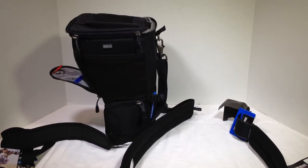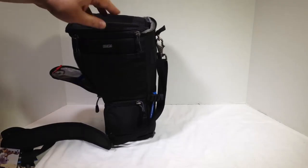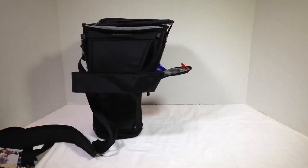Very brilliant idea. Be sure to check them out at thinktankphoto.com, one of my favorite companies. Check out the Digital Holster 50 Version 2.0 and the other Digital Holster versions. Watch for me wearing this at South by Southwest — taking some photos and using our lenses. Thanks for coming by thechrisvossshow.com. Give us a like, subscribe on YouTube, and we'll see you next time.